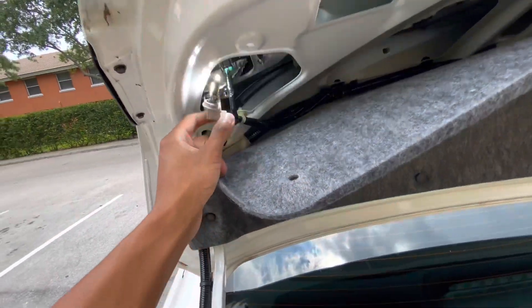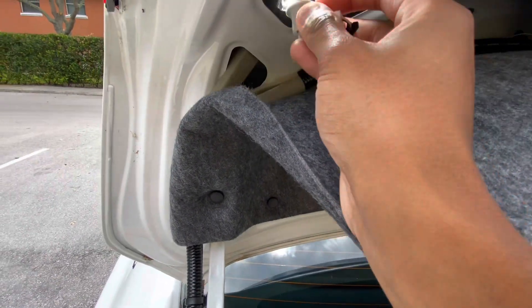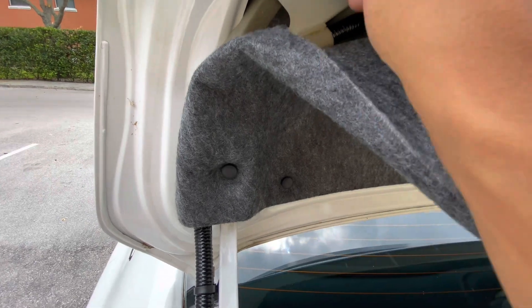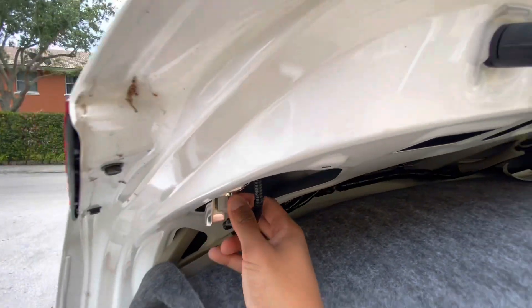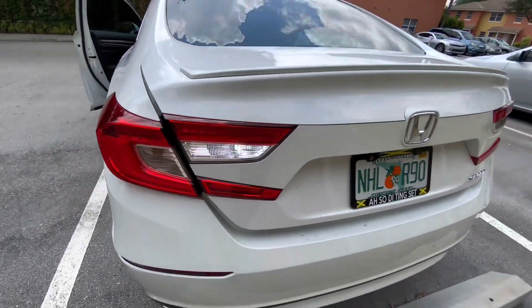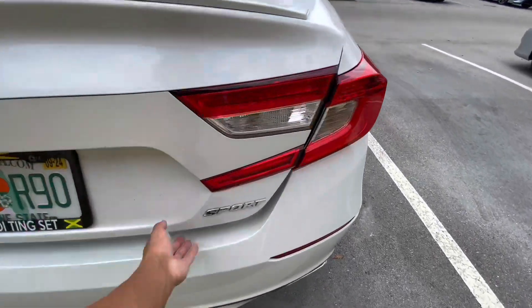Yep, it's on — that thing is bright! So now that it's on and we know it's working, we're gonna throw it in there. If it doesn't work when you put it in the first time, just take the bulb out, flip it, and put it back in. Just gotta make sure it's in the right way. Then put this in there, line up the tabs — it's gonna be kind of hard, just play with it — then twist lock, make sure it doesn't come out, and there you go. Pretty bright!